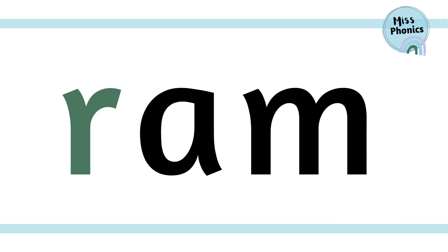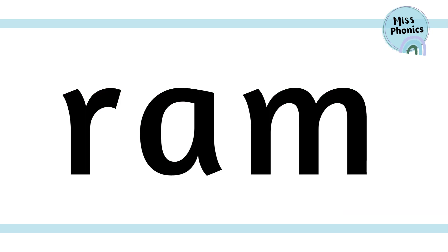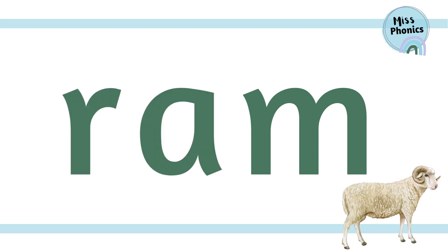r, a, m — ram. One more time: r, a, m — ram. Well done! You've worked really hard today and should be feeling so proud of yourself. I can't wait to see you again soon. Bye!